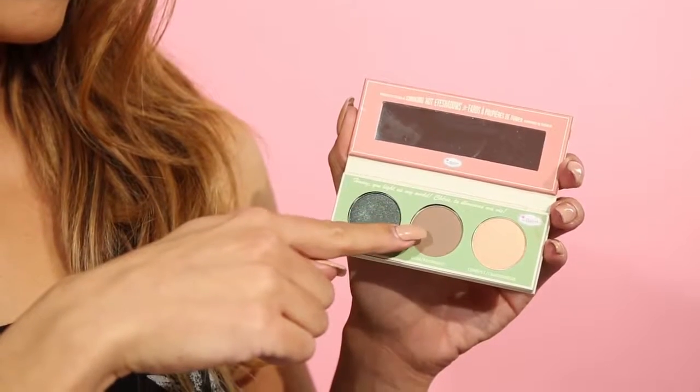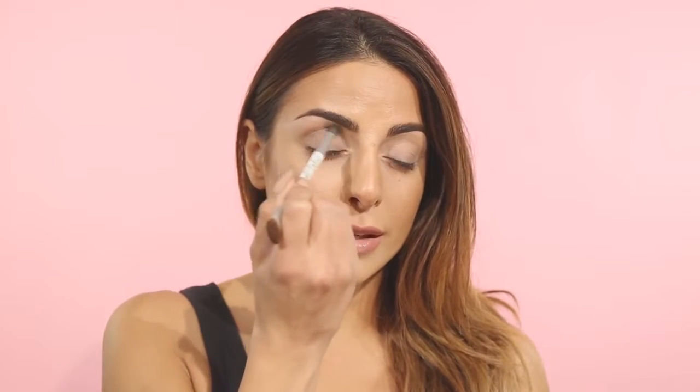I've already primed my lids using Put A Lid On It eyelid primer, so I'm going to dive right into my transition color. I'm using the color Glow and I'm putting it right in the center where my crease is, working in small motions going back and forth starting from the outer and working all the way in.